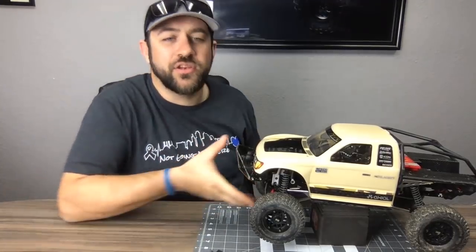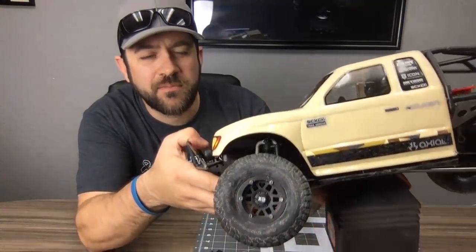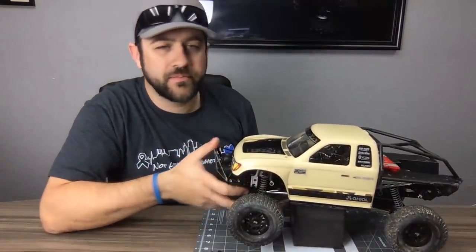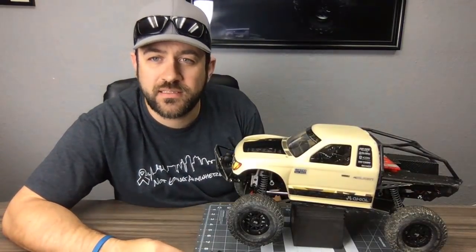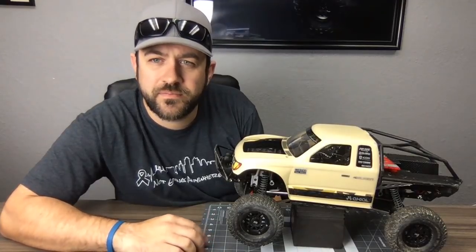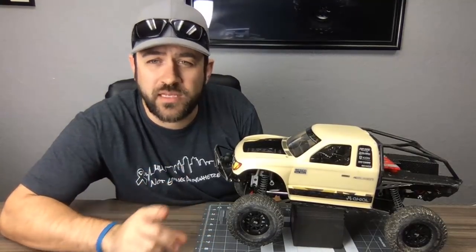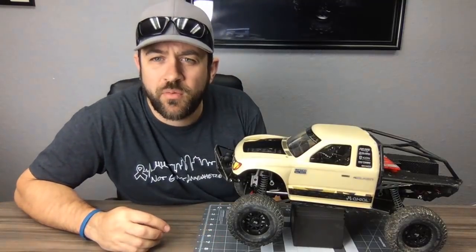These are the new Incision plastic bead locks — a KMC Machete style at $24.99 a pair, so all four for $50. They come with adjustable hubs. We talked about that in the week 11 video if you want all the details.